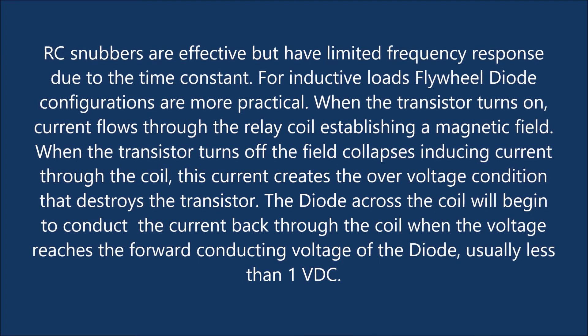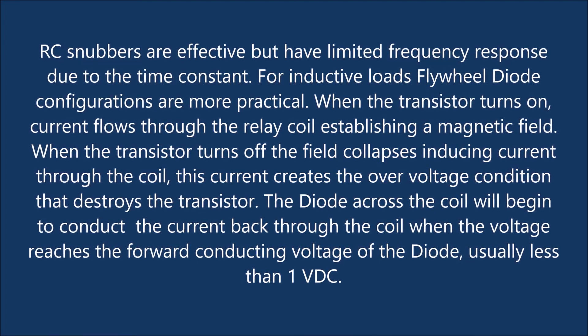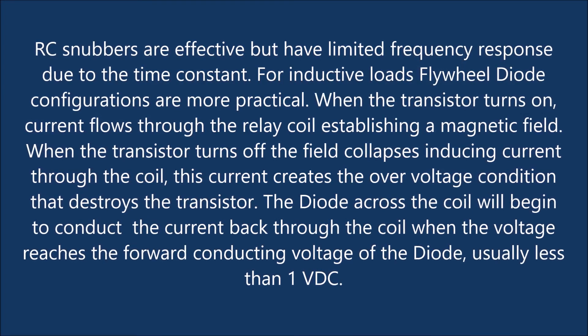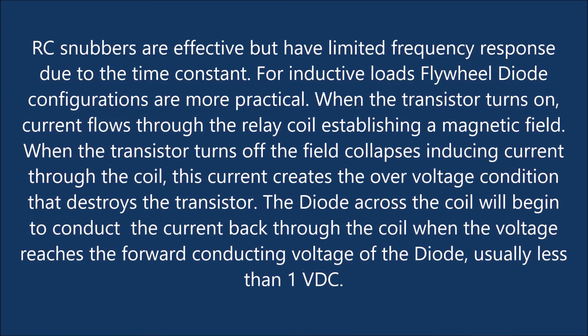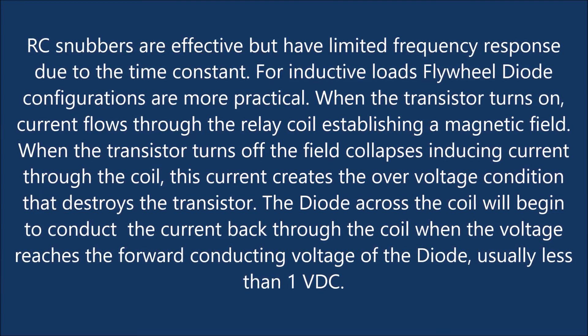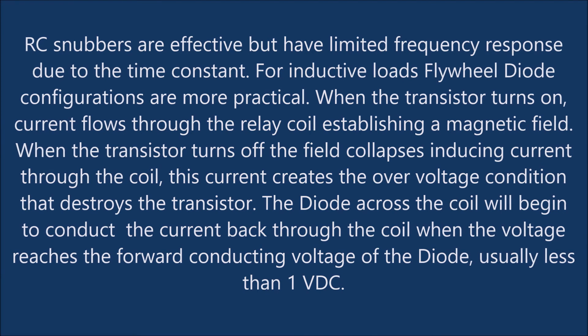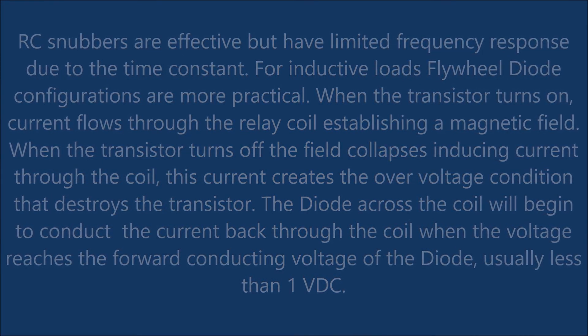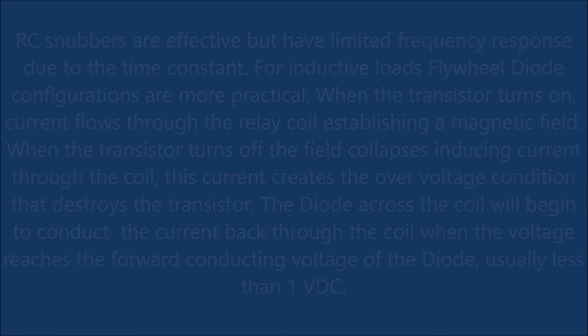When the transistor turns off, the field collapses, inducing current through the coil. This current creates the overvoltage condition that destroys the transistor. The diode across the coil will begin to conduct the current back through the coil when the voltage reaches the forward conducting voltage of the diode, usually less than 1 volt DC.